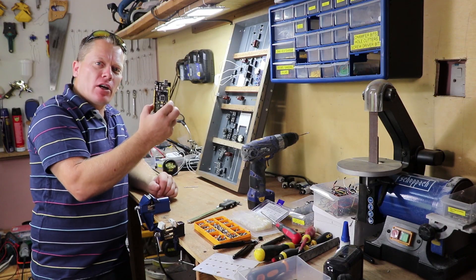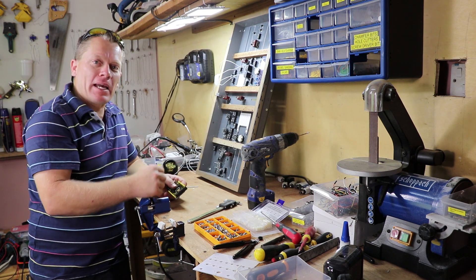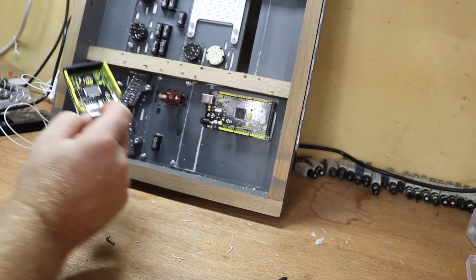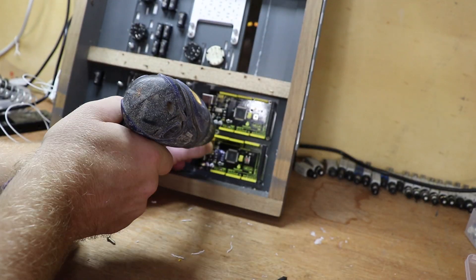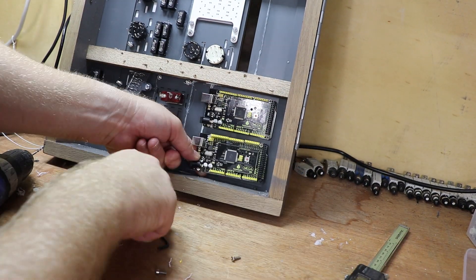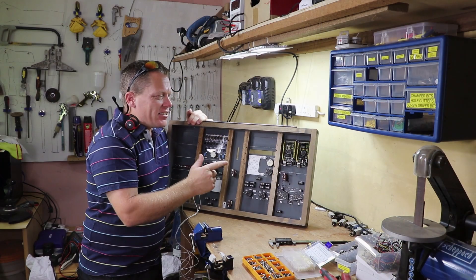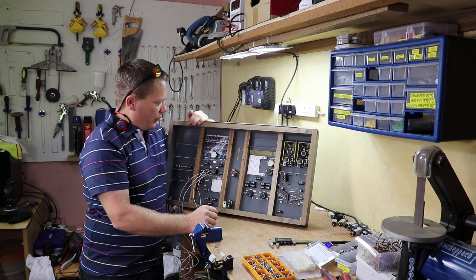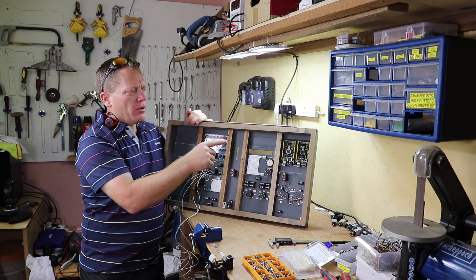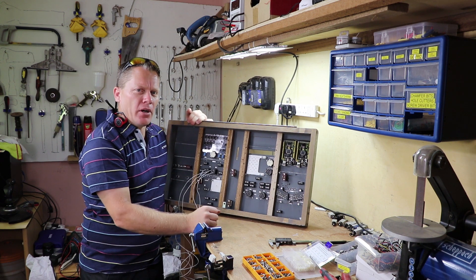Now I need to mount the Arduino Megas and I'm simply going to screw them into the back of the blank panels. That's the two Arduino boards mounted. I've got space for two more if I require it, but that should give me 104 input outputs, which should be plenty for this part here.